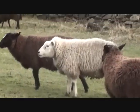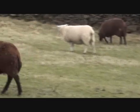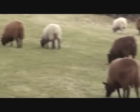Can't win them all. Look — my buddies are back! Oh dear, where are the llamas? Oh there they are, top of the hill.